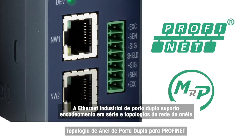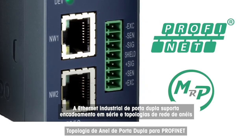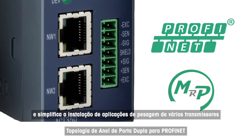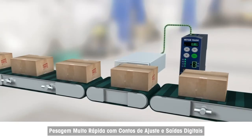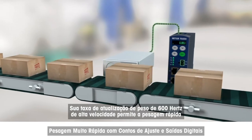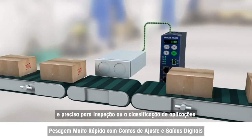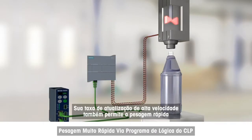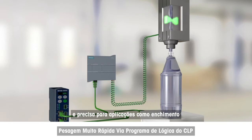Dual-port industrial Ethernet supports daisy chain and ring network topologies and simplifies installation of multi-transmitter weighing applications. Its high-speed 600 Hz weight update rate allows fast and precise weighing for inspection or classifying applications, as well as for filling applications.